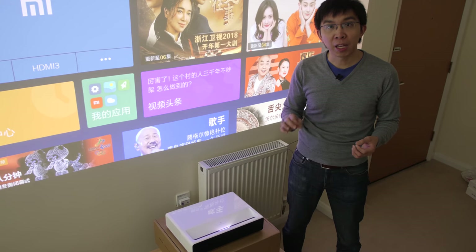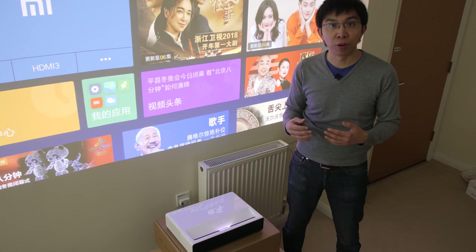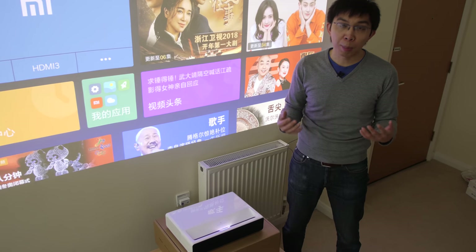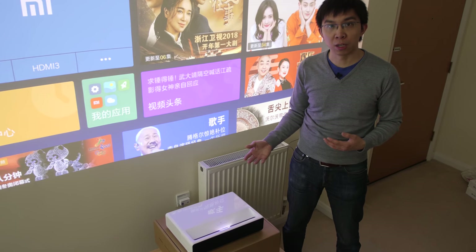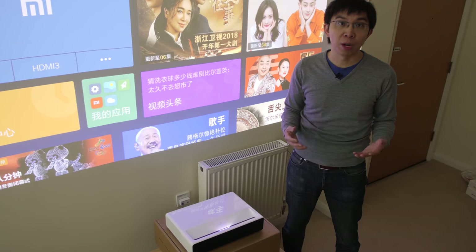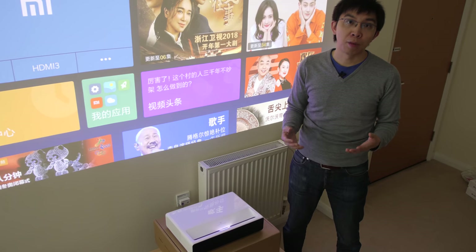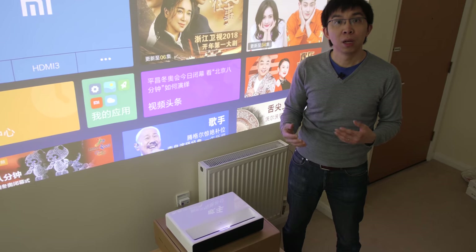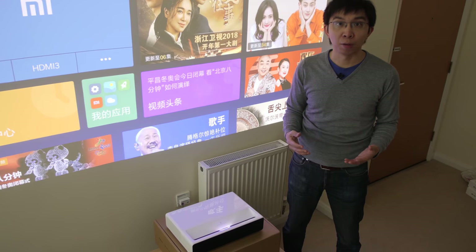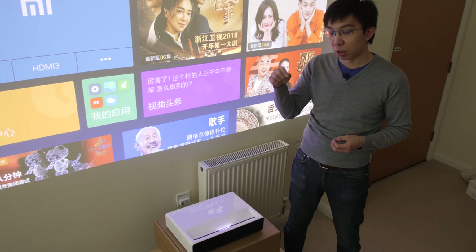In a bat cave environment, we would prefer to calibrate to BT.1886 or 2.4 gamma, but there's no gamma control on this Xiaomi projector, so it's fixed to 2.2. Perhaps the Chinese brand is prepping it for use in slightly brighter environments. As part of our agreement with Gearbest, we will provide our calibrated settings to anyone who purchased this projector from the link in the YouTube description below.